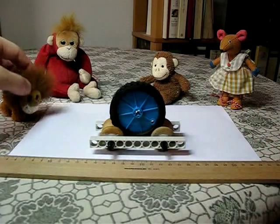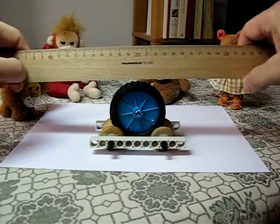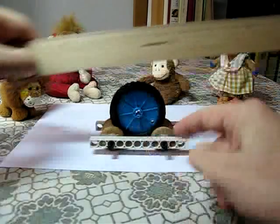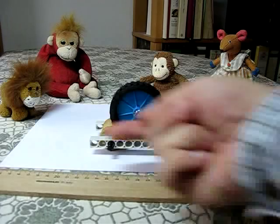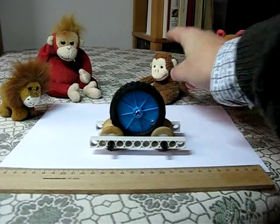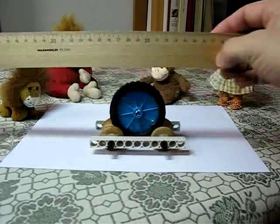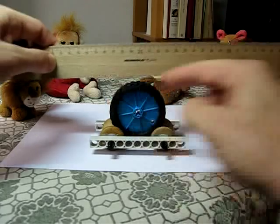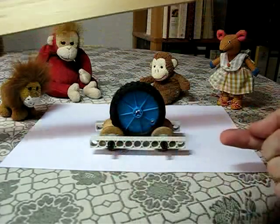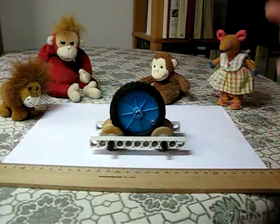George here thinks it's obvious. He says the ruler moves to the right, that's going to make the big wheel turn clockwise, that's going to make the little wheels turn anti-clockwise, and the cart's going to move to the left. Coco thinks it can't work at all because the ruler is going to pull the big wheel to the right, but that makes the little wheels turn anti-clockwise, which is going to pull the cart to the left — so it's being pulled to the right and the left, and it won't move at all.